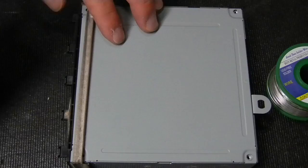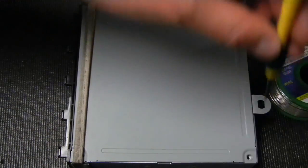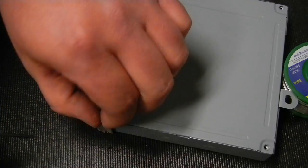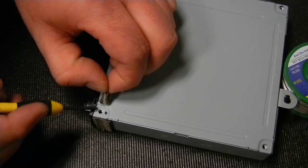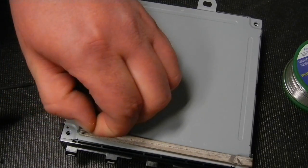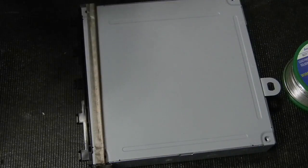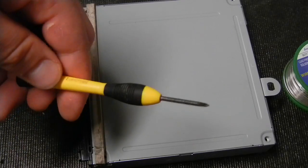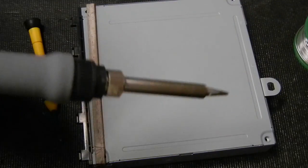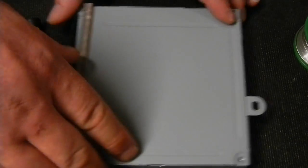The old drive already has its screws out. There's a screw here, here, and then these areas peel back to reveal additional screws — same thing on this side. You'll need a small screwdriver, some solder, and a soldering iron — that's all you need to get this done.